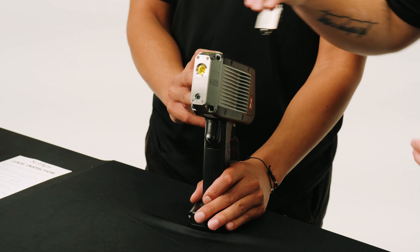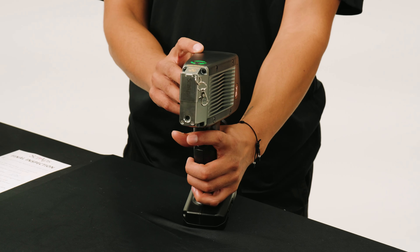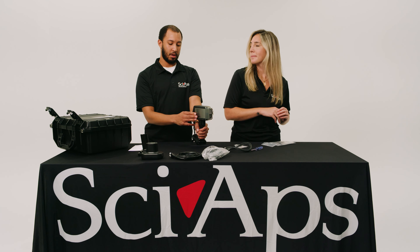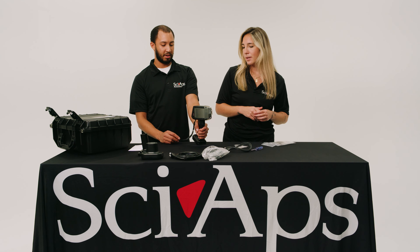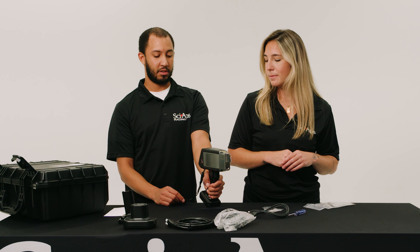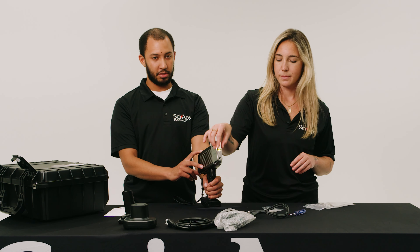Grab your 316 calibration clip, put it right on the front of the unit, and then you can either pull the trigger to calibrate or press calibrate on the screen itself. This usually takes about 30 seconds — it takes 15 shots. Once those shots are over you can start using the analyzer however you'd like. Once they're done you'll see that it says calibration complete and you can go forward.